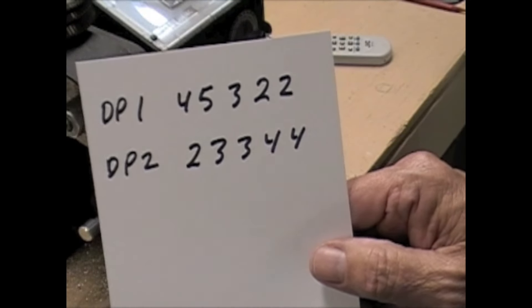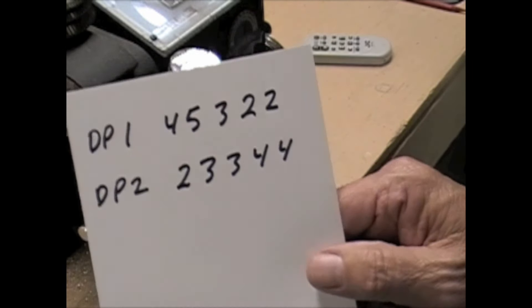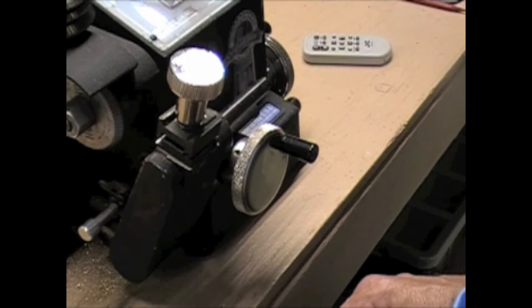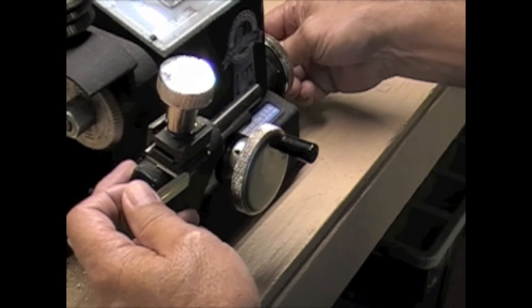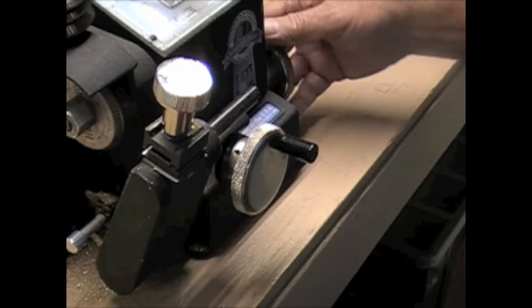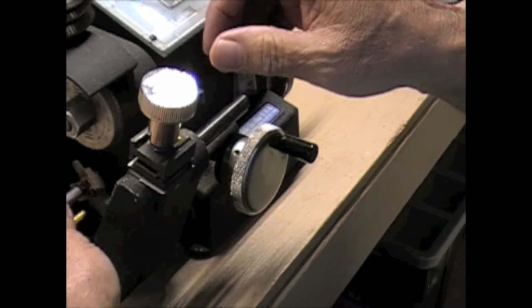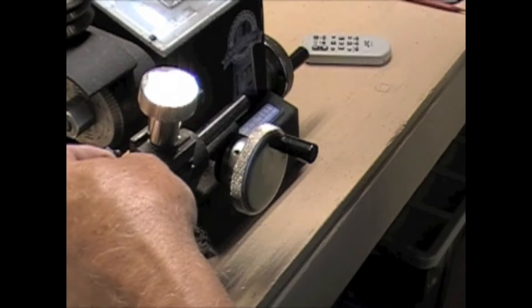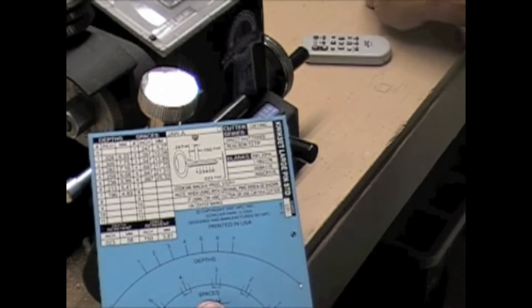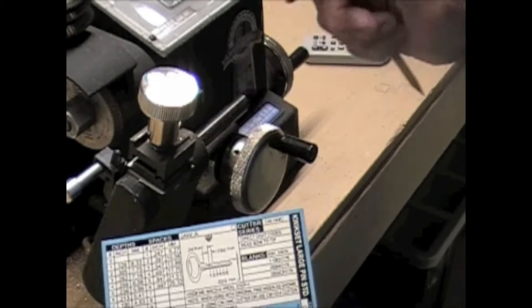We have two keys to cut. For Duplex 1, we're going to cut 4, 5, 3, 2, 2. For Duplex 2, we're going to cut 2, 3, 3, 4, 4. We're going to use a KW1 Quickset key. We'll turn this crank on the side for our spaces, move it over so we can get the key into the vise, and bring this lever up because it's a shoulder stop key. The card shows us which jaw to use — we use jaw A, and jaw A is already on here, so we're ready to go.